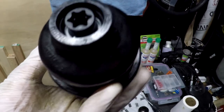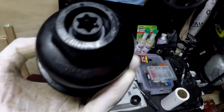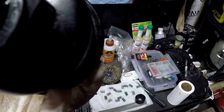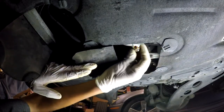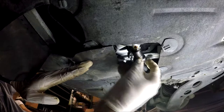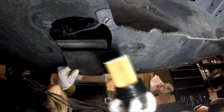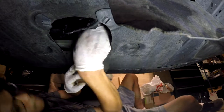Remember that you need to tighten the oil filter housing to 25Nm and the T55 plug has to be tightened to 5Nm. The oil drain plug also has to be tightened down to 25Nm. Hand tighten down your plug and your oil filter before moving to the wrench and doing the final tightening.